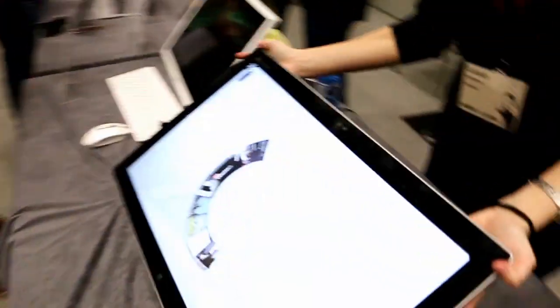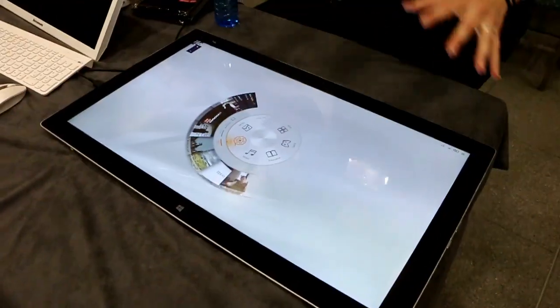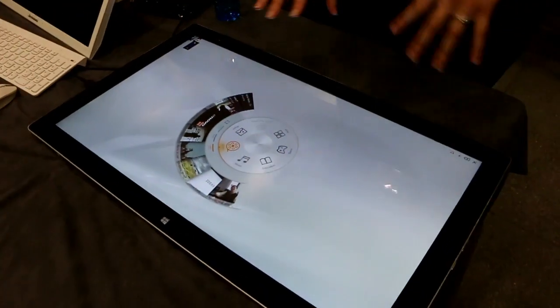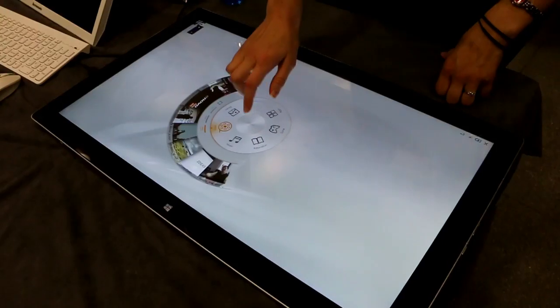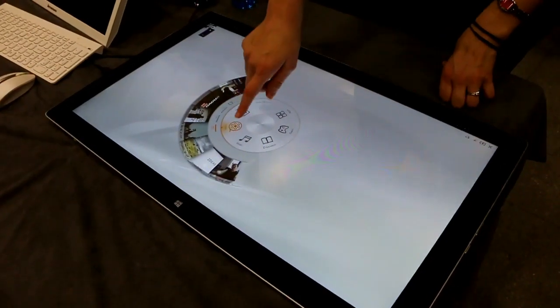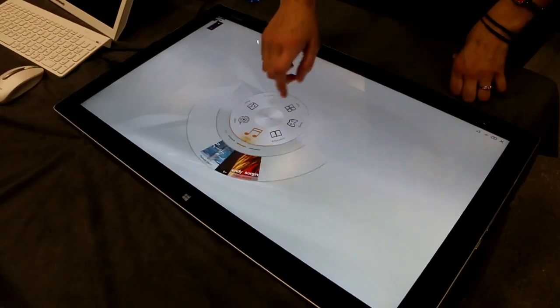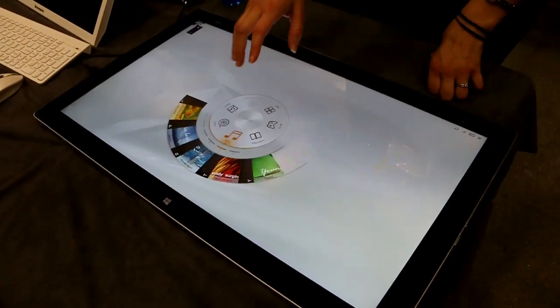As you lay it down, it goes into what we call forum mode. This is a Lenovo-created software called Aura. Within it, you have this moon dial, so you're accessing your videos, photos, music, and other content that's currently housed on your PC.